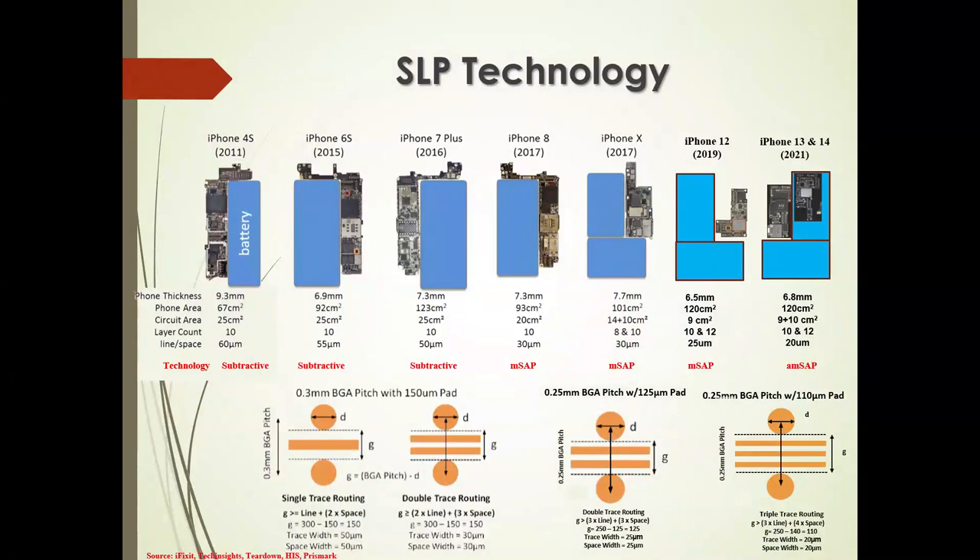We're going to talk about architectures and more than just traces and spaces in terms of utilizing ultra-HDI and HDI technologies. As an example, this is my tracking of what Apple has been doing since 2011 into the late 2020s with their iPhone. The technology started out as subtractive, then into MSAP, and the latest generation is the AMSAP, where we're dealing with 20-micron traces in 20-micron spaces — three tracks between the 0.25mm pitch BGA with 110-micron pad.